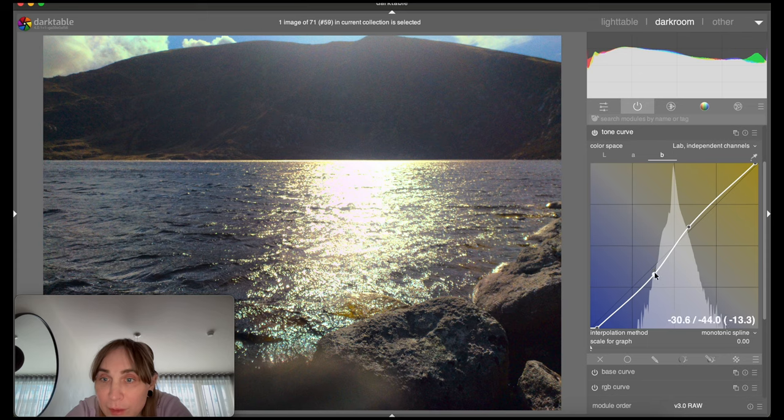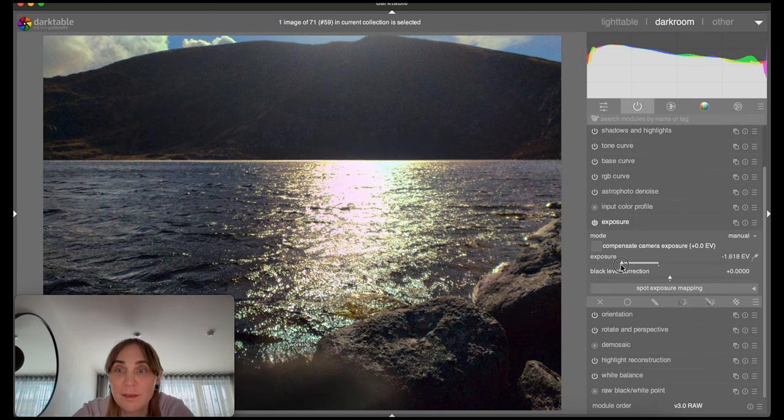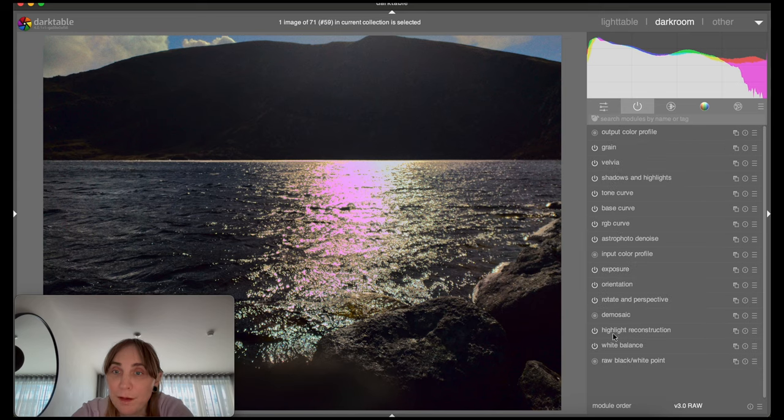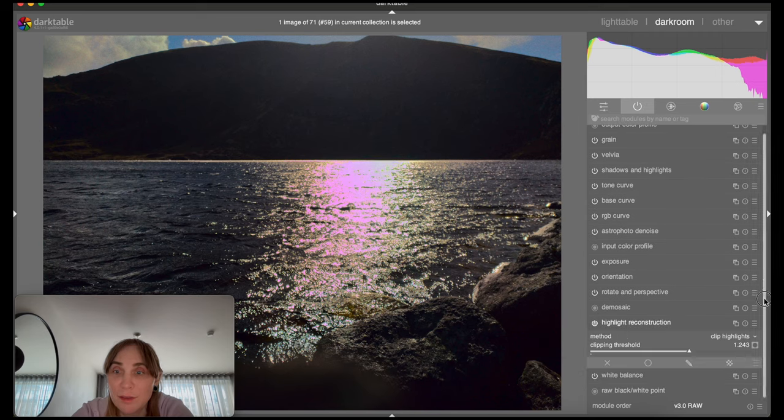Maybe it's greenish because of the water. I adjust it — much better. Even more like that. Now it's kind of pinkish. Why is it pinkish? There's a lot of pink going on there. That's why you need highlight reconstruction, I suppose. But if I turn it off — I know why it has a tendency to make things pink.